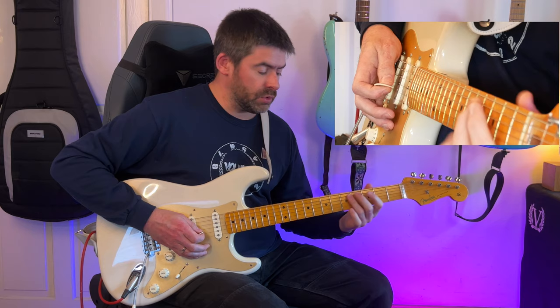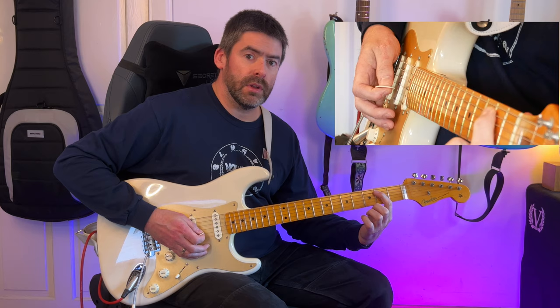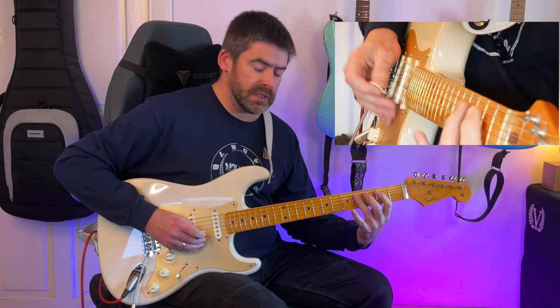I would end up hearing that note on the fourth fret. So to keep that separate, I move my third finger up. Then you have another one of the second fret A string and the double stop at the fourth fret on the D and G strings. Just notice as I play that — I'm taking my third finger off, playing that first finger on the second fret A string, to get back to that.